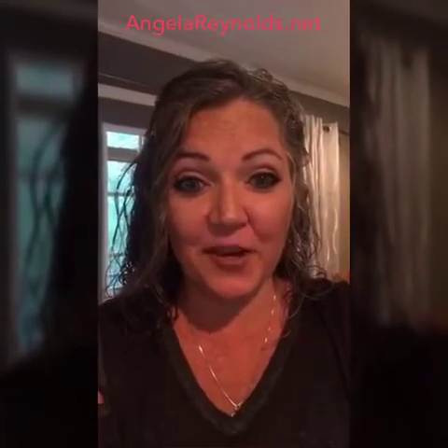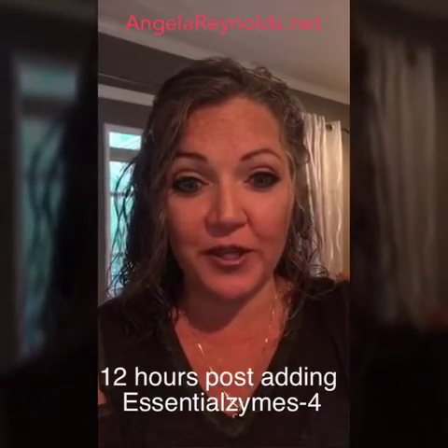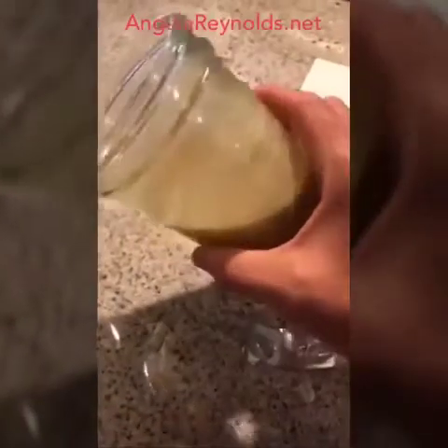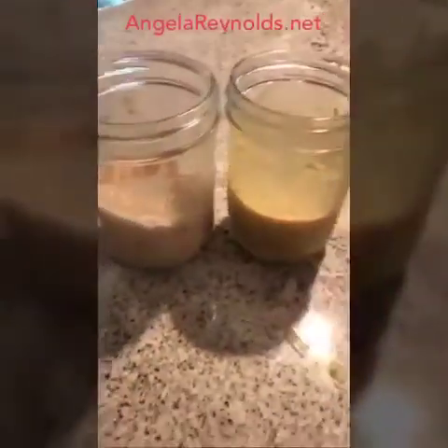It has now been 12 hours since I added Essential Zymes 4 to my oatmeal experiment — here are the final results. This is the original oatmeal: really, really thick. This is the oatmeal with the Young Living Essential Zymes 4 added — it's basically all liquid now, with just a few oatmeal pieces still left. This product is great to support your digestive system, it helps with your metabolism, and it helps your body absorb all the nutrients that come from the food you eat. If you have any questions, you can reach me at AngelaReynolds.net. Thank you.